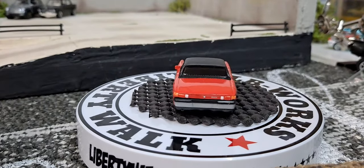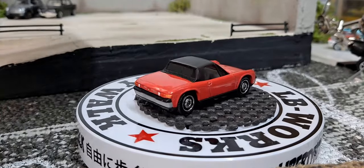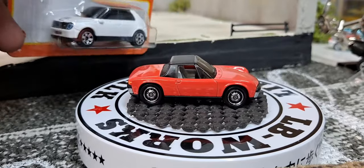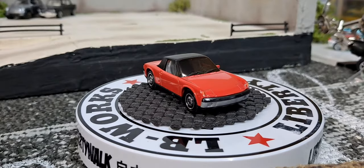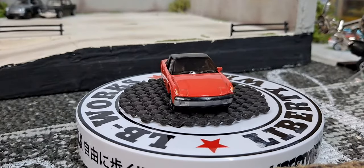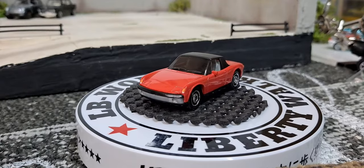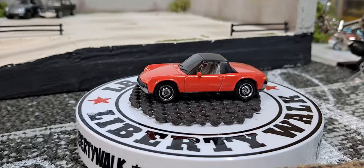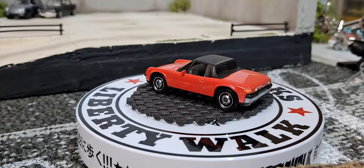Then we got a 2020 Honda e — must be a little electric Honda car. I'm assuming I've never heard of it or seen it before, but it's a Honda. It does have headlight and tail light detail, so I picked it up.